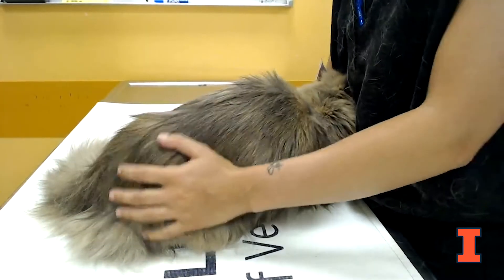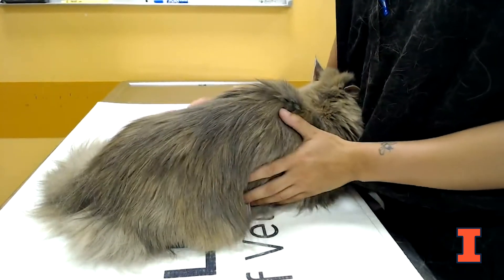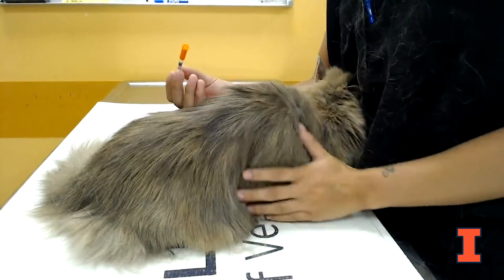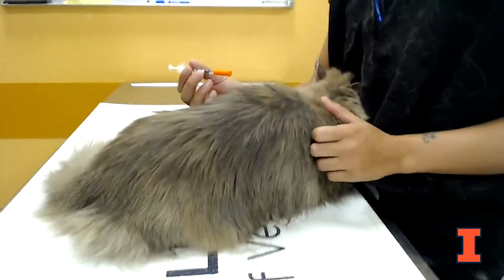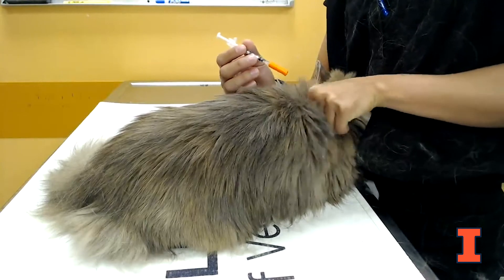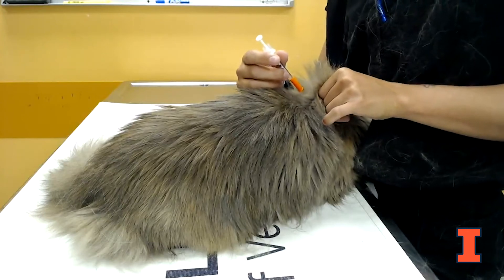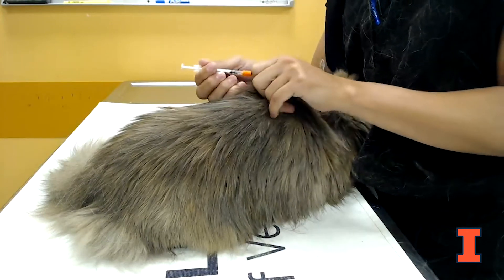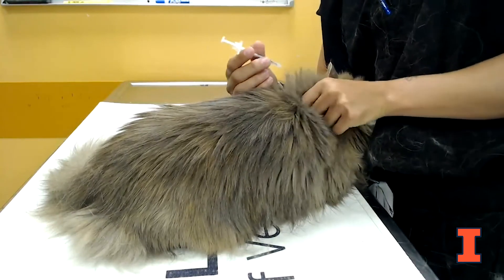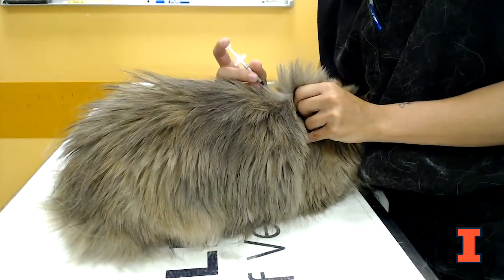Now we're going to show you how to actually give the insulin to your pet. Sometimes they will be a little wiggly, so if you need to change position, feel free to pause and adjust. The main thing to think about is that this medication is supposed to be dispensed under the skin. You're going to tent the skin up into a little triangle to put the needle just under the skin. I'm going to tent her skin up near her shoulder blades — you don't want to hit the same spot every time, but this tends to be the best place to administer.